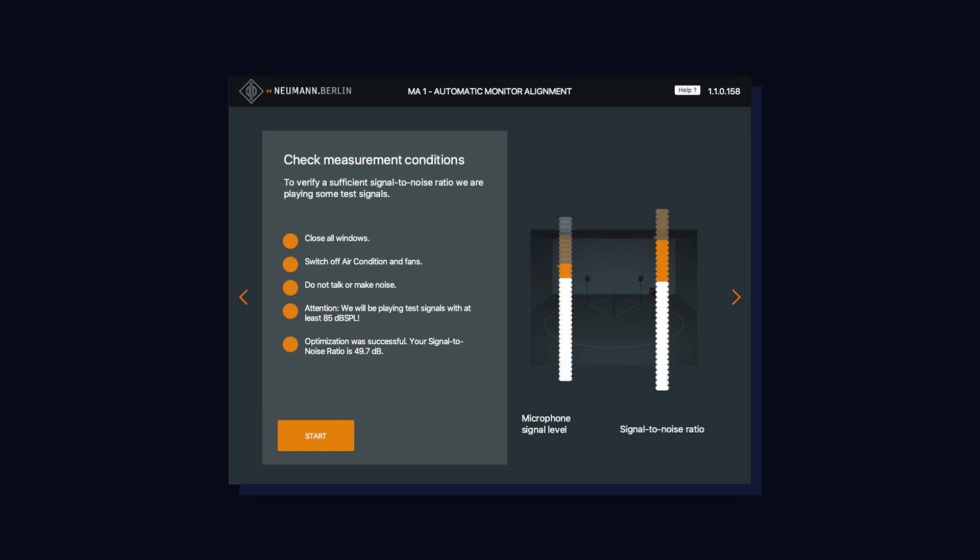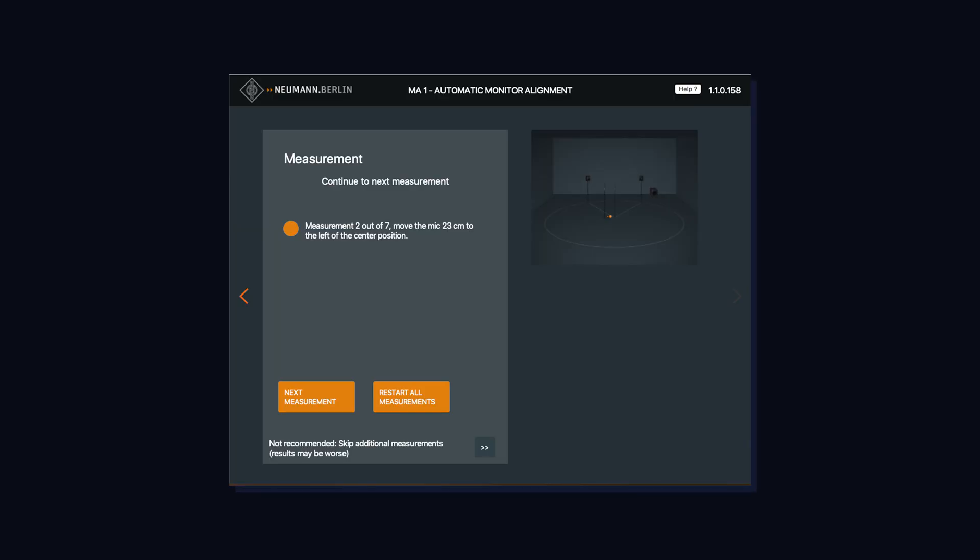We need a silent room, so we close all the doors and windows with no talking and no noise while measurements are happening. Our first measurement is done — the app goes through a series of frequency sweeps and now tells us to move the microphone to a different position, 23 centimeters to the side.